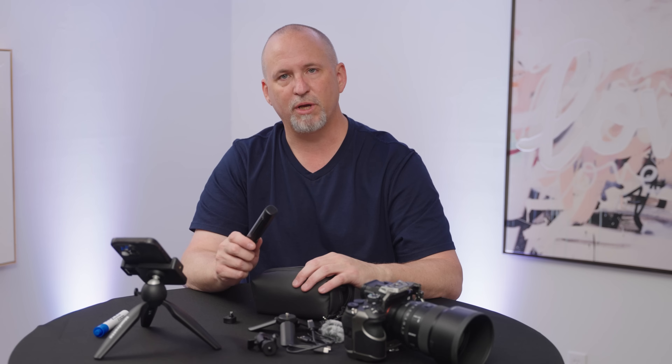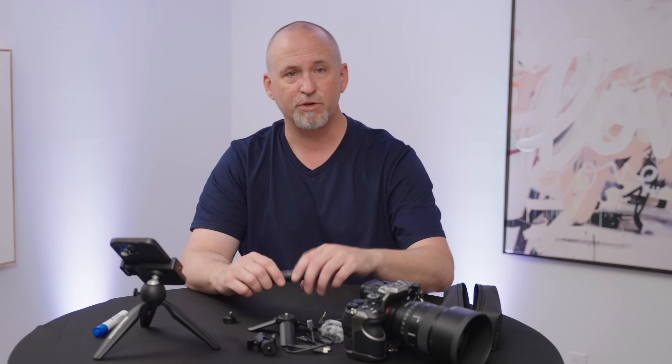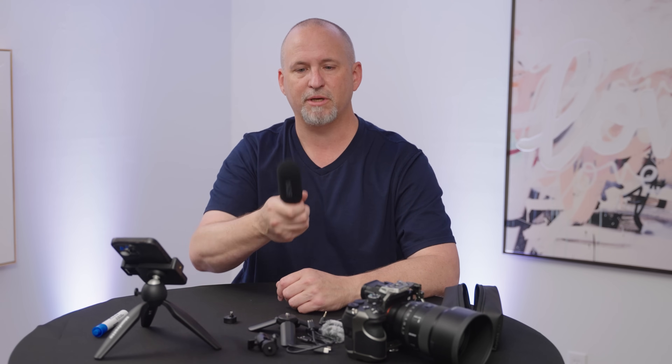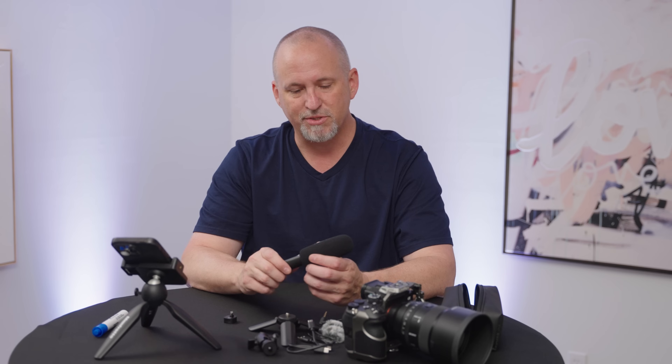Let's jump into each of the different ways and I'll show you exactly how they mount and are used. We're going to start with handheld because that's an easy one. You can connect this to your computer, to your camera, to your phone, and you can walk around and use it as an interview mic. You can interview someone or talk into it yourself. If you're into the YouTube game, you know that everybody likes to do handheld now.